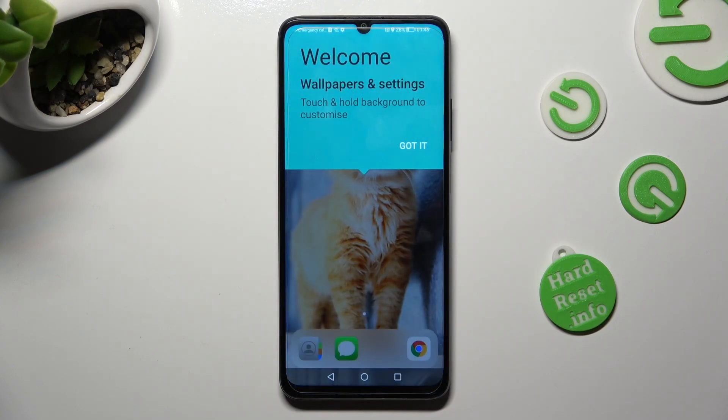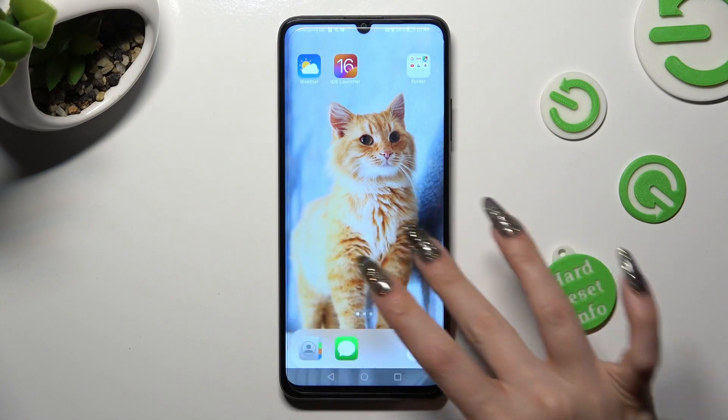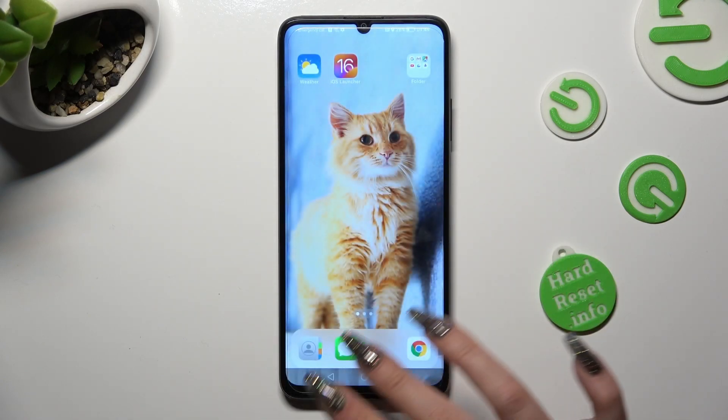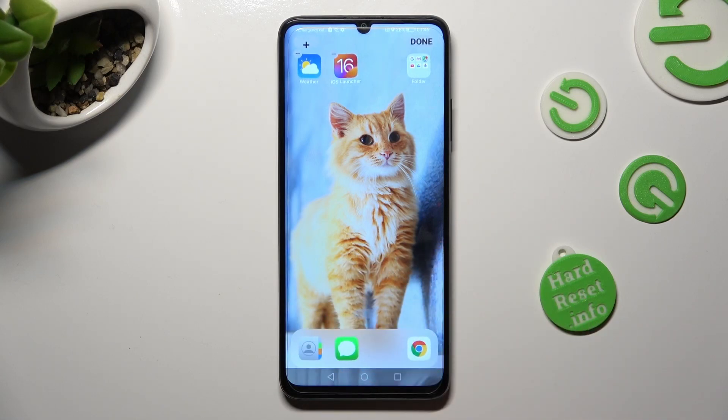Then click on Got It. And as you can see after that, the Apple layout was applied successfully on my Honor.